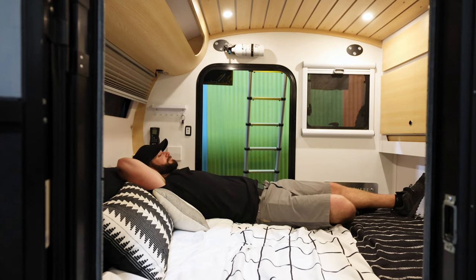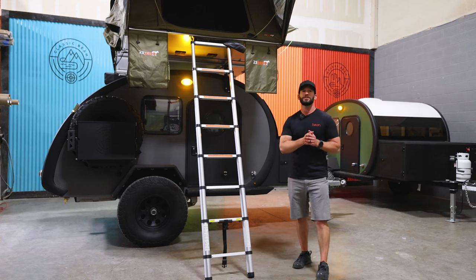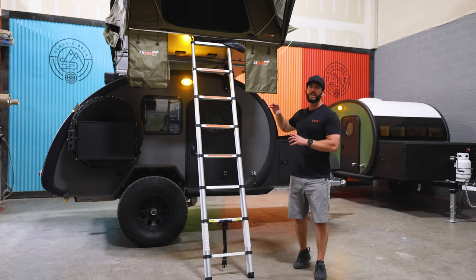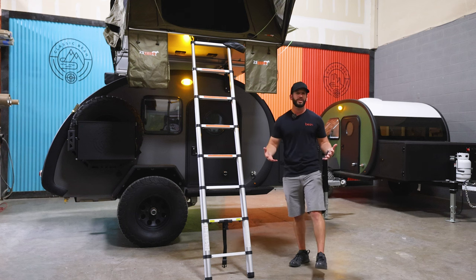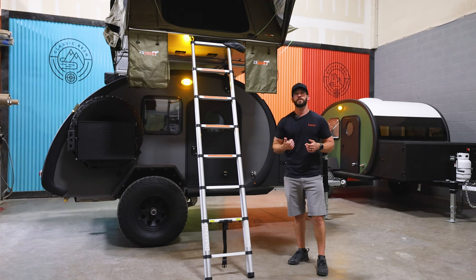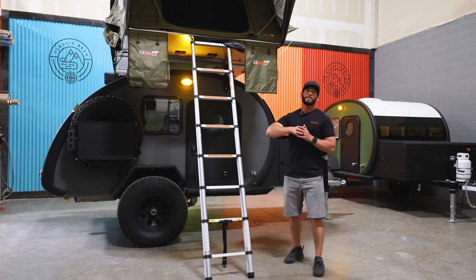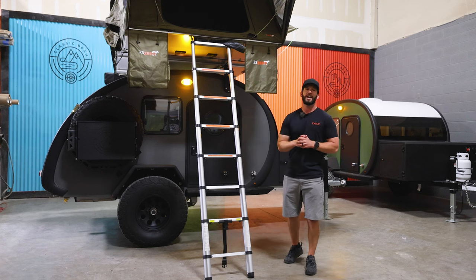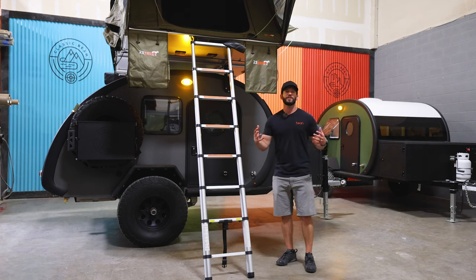Thanks for hanging out in the showroom with me — hopefully you enjoyed this walkthrough of the Black Bean trailer. If you want to see them in person, come stop by our Salt Lake City showroom, get your hands on them, crawl inside, check them all out, or give our sales team a call. We also have more videos coming out — updated videos on the Meaner Bean, Mean Bean, and Bean Stalker, as well as updates on the Bean Squared trailer. Make sure you like and subscribe to stay up to date on everything new from Bean.